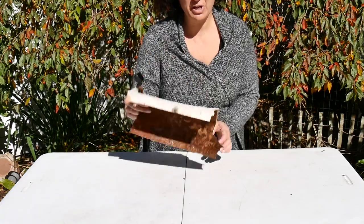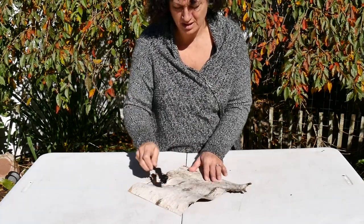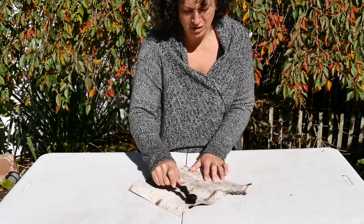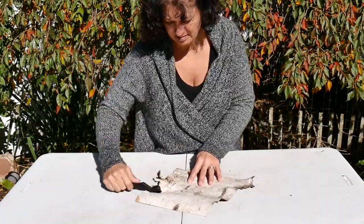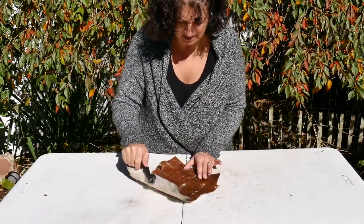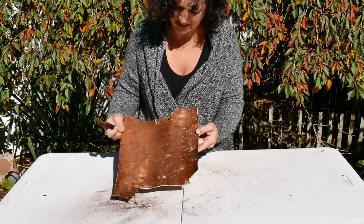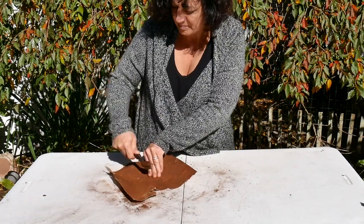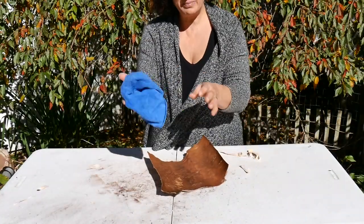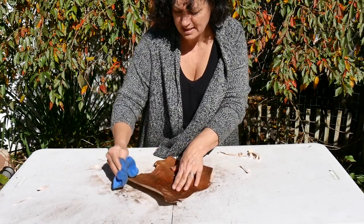I have a piece of birch bark here that I chose for my first basket. I'm using a brush to give the birch bark a nice clean because there's some dirt on it — doing the inside too. You can kind of see the difference when I hold it up. That looks great. Now I have a damp rag and I'm giving the whole thing a nice wipe — you can see all the orange coming off.